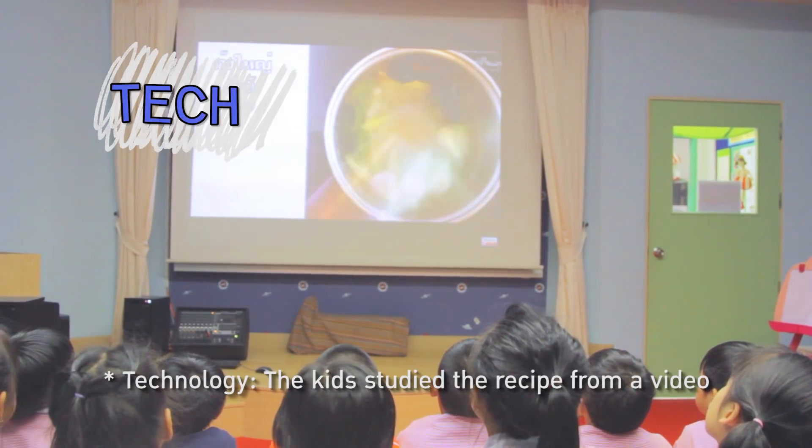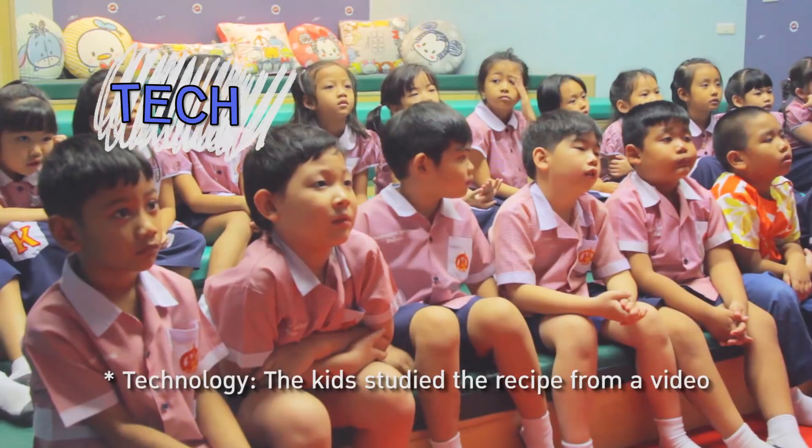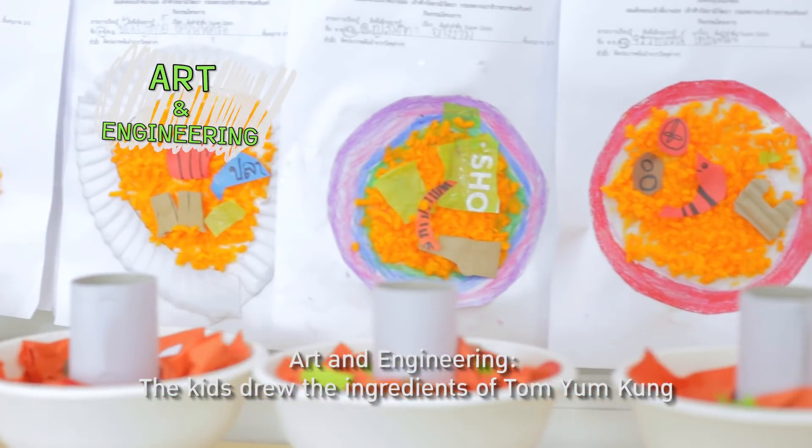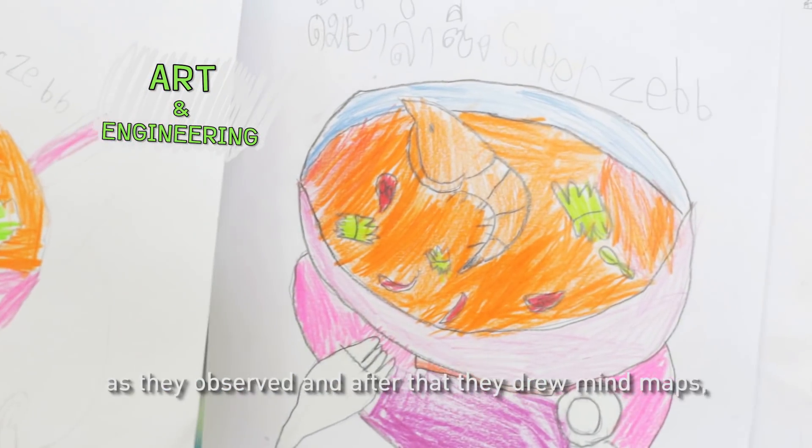Technology: the kids studied the recipe from a video. Art and Engineering: the kids drew the ingredients of Tom Yam Kung as they observed them.